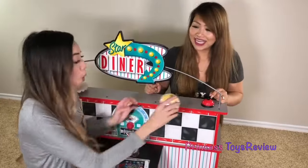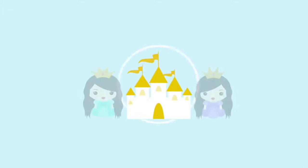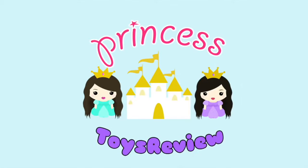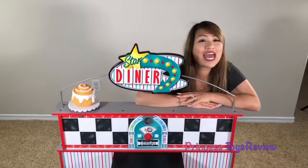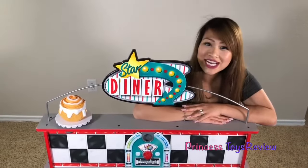What is that? Check it out! Princess Toy Review. Hi, Prince and Princesses! It's Princess T, and welcome to my star diner!